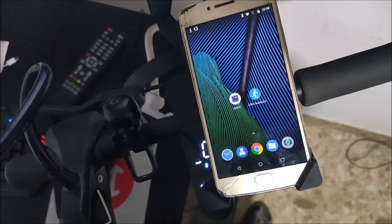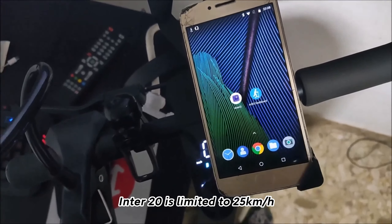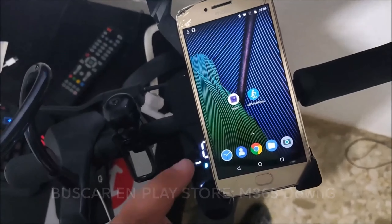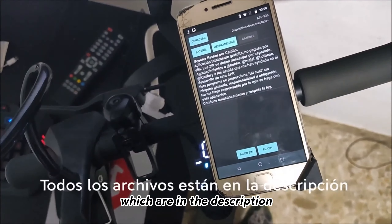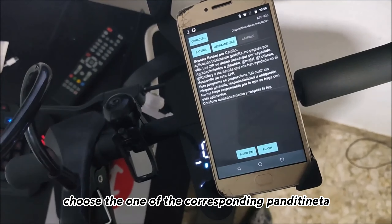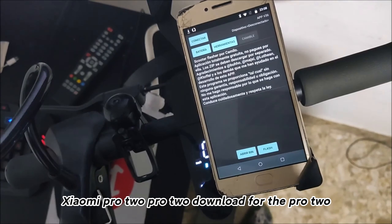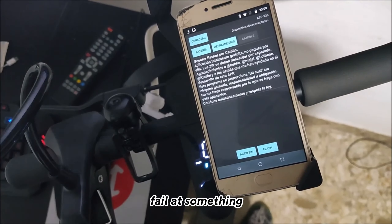As we know, the original system of the skateboard is limited to 20–25 kilometers per hour. What we are going to do is use an application called M365 Downgy. With this app, we are going to flash some firmware files which are linked in the description. Choose the one corresponding to your model — if yours is a normal M365 download for M365, or if it's the Pro 2 download for Pro 2. Do not download the wrong one as it can cause problems.